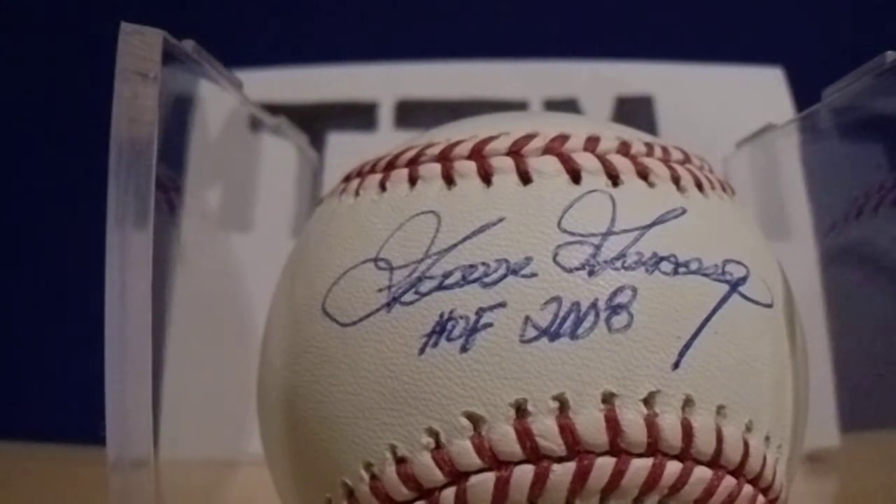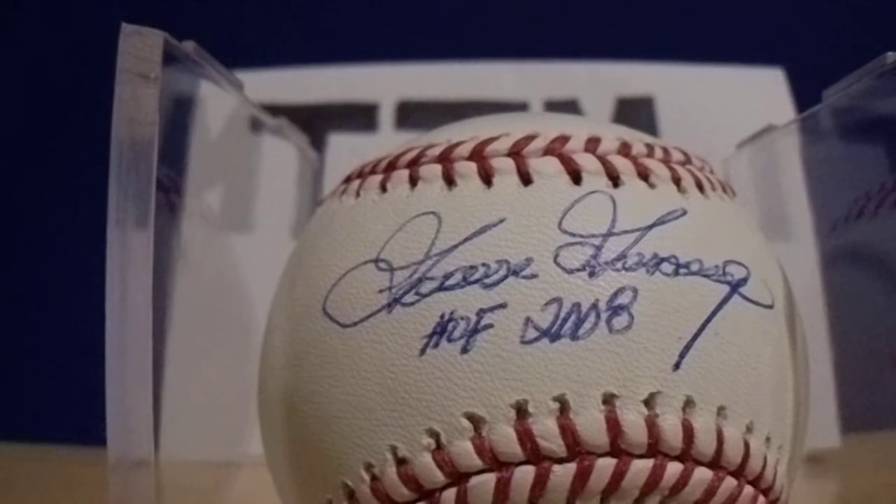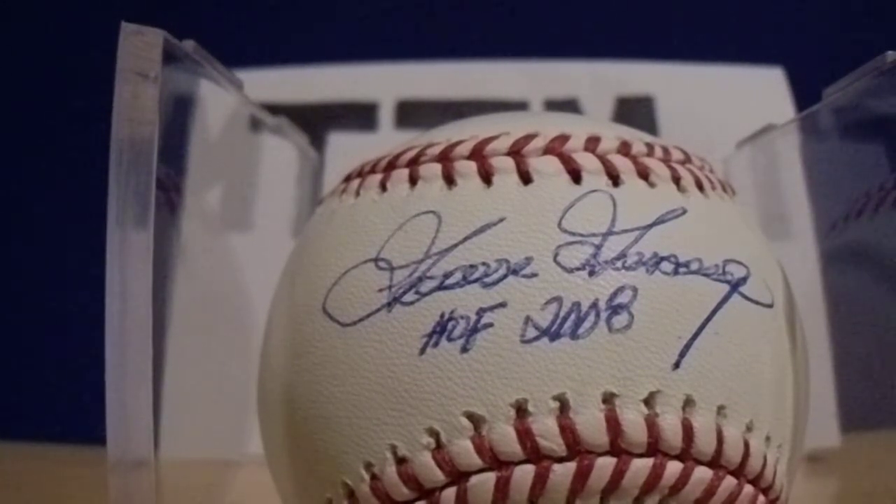I'd like to thank you for watching my TTM video of my 2017 baseball season returns. Please feel free to like the video, comment, and subscribe. Thank you very much — take care.